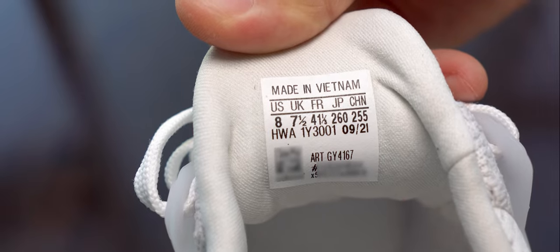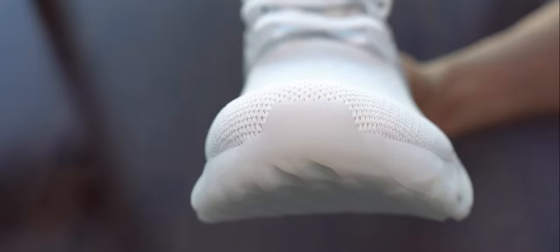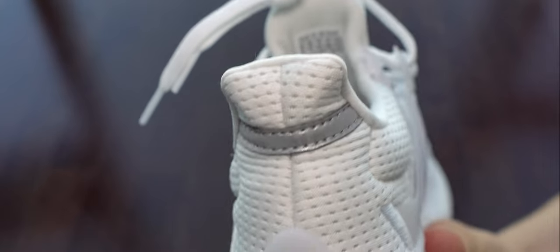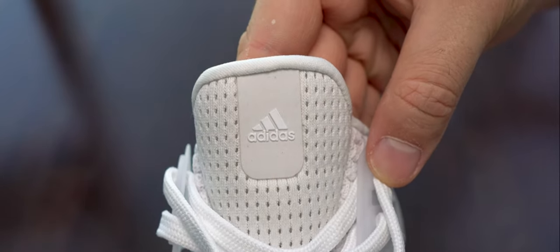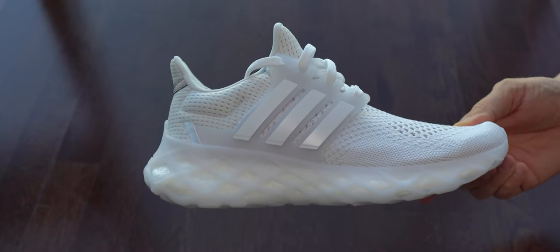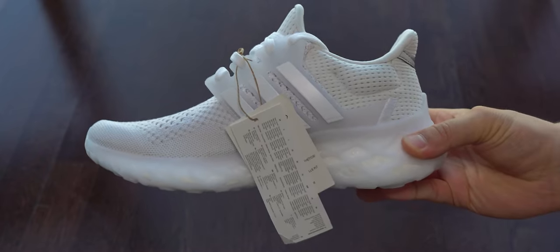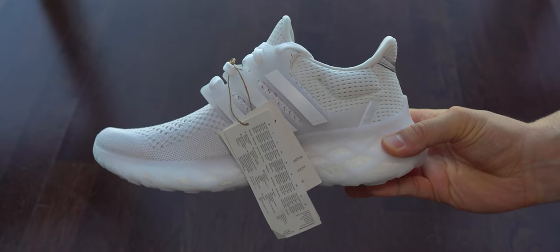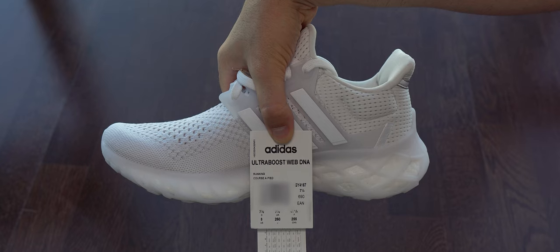We can also see the internal label - they are made in September 2021. In the front we don't have the Adidas logo; on the back we have some reflective material, and the logo on the tongue is also reflective, as you'll see later. Here we have the right foot - I wanted to see if both are well made. I didn't find any issues; they were well stitched and glued, and here we can see the external labels.